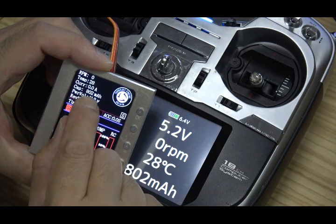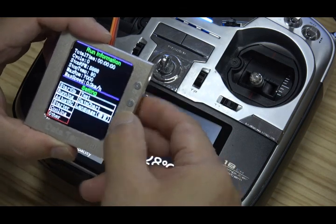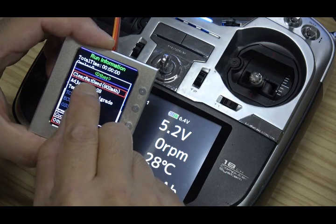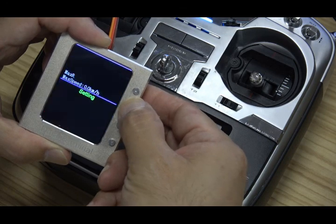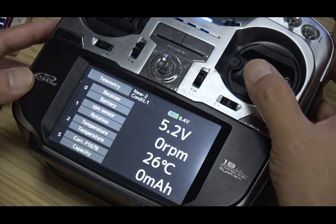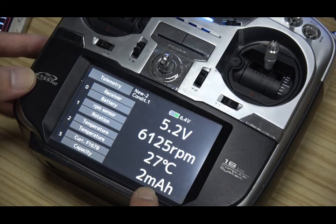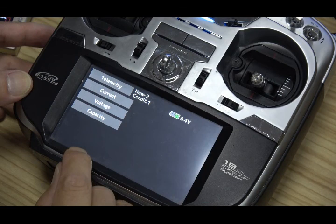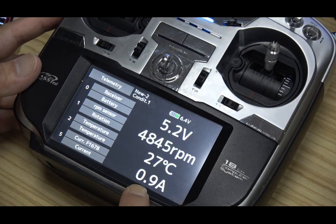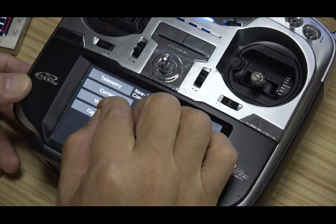What does capacity mean? This capacity is the power battery - how much capacity you have used. You can reset the capacity in the other menu. I clear it now - that means the capacity now is zero. We can make a test: when I start up, the RPM is showing. This is capacity. Or you can change it to current - now it shows the current for the power battery, or the voltage for the power battery.